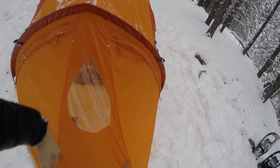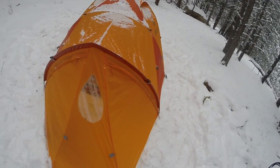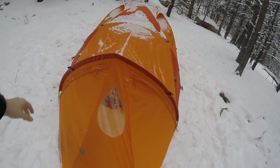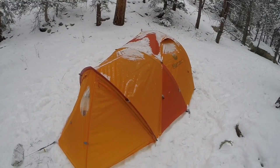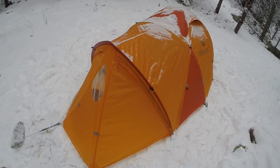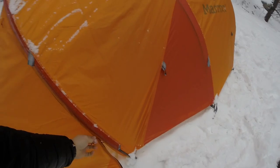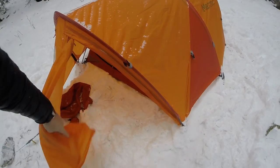Here's the front vestibule — it has a little window. It is cold out here, but yeah it's got a little window and some more guy-out points. This thing is going to be great for above tree line. It will be a difficult setup in the wind since you typically have to take your gloves off and your hands just freeze.